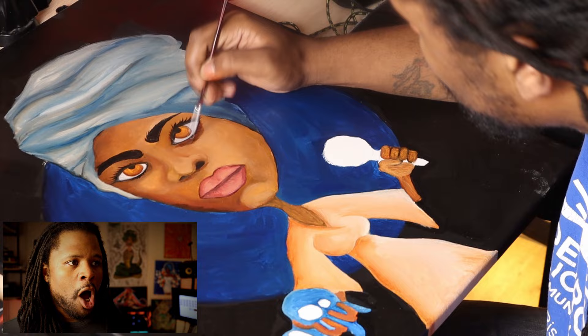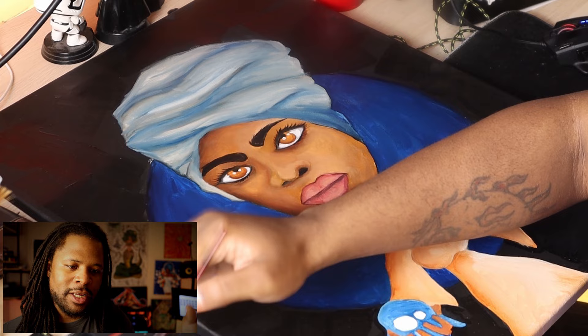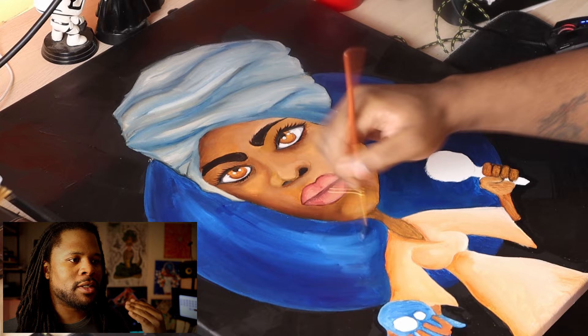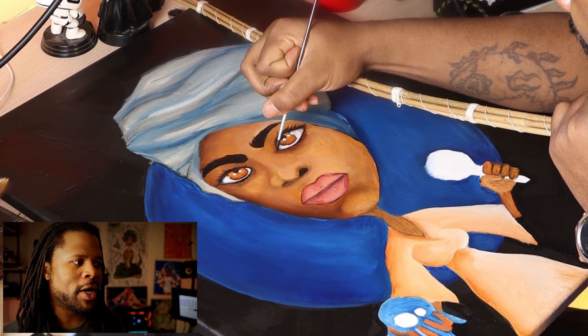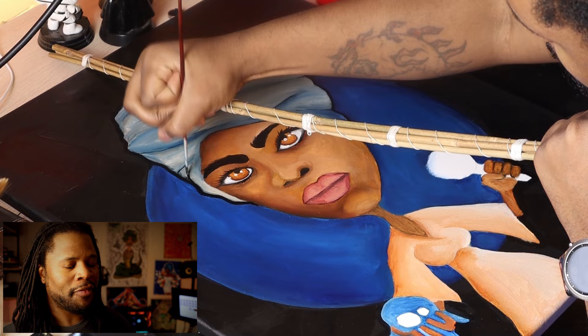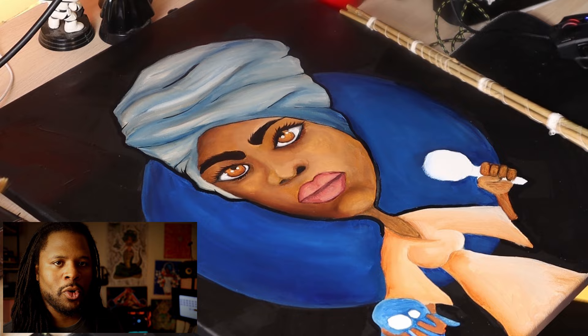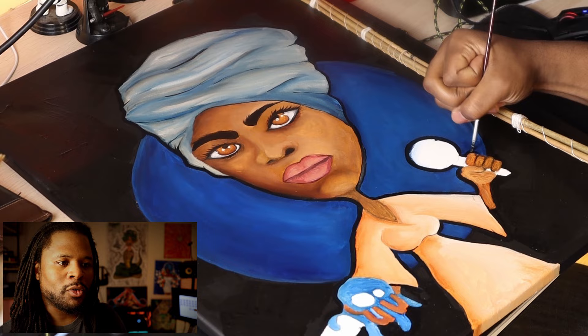Alright guys, so around this part is when I decided to make a nice bold outline on the outside of her. I didn't want to make too many bold outlines in the middle, because like I said I'm trying to get away from doing too many black outlines — I want the contrast and the different features to be the outline and differentiate different parts of the painting. But I felt like this black outline really helped because it separates the subject from the background a little bit better. Just doing the thick black lines on the outside was a pretty cool little touch and I'll be exploring more of that in the future.